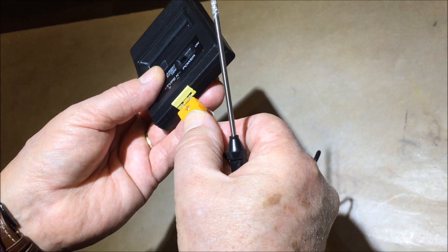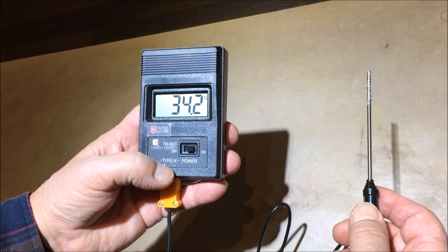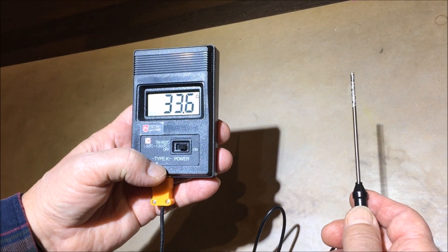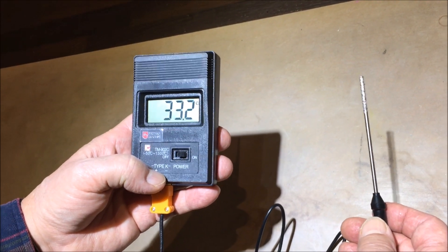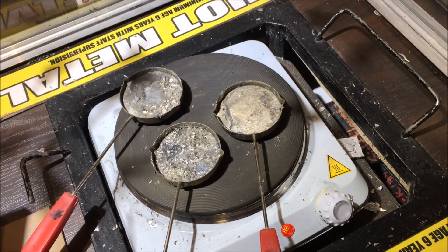Plug in the probe and make sure you plug it in correctly, as the two prongs are different sizes. Flick the switch to the on position and the current temperature will show on the screen in Celsius.